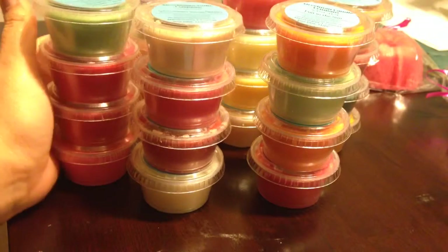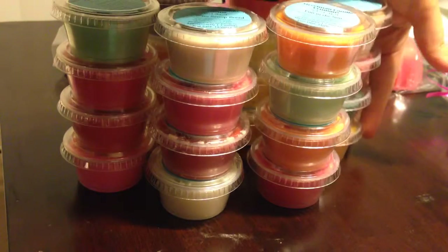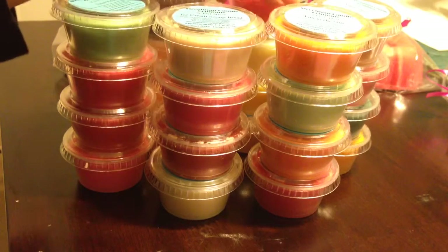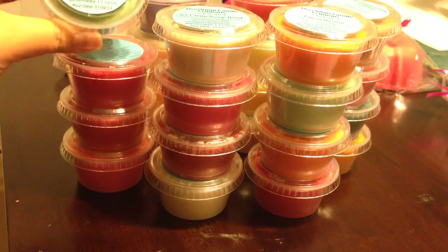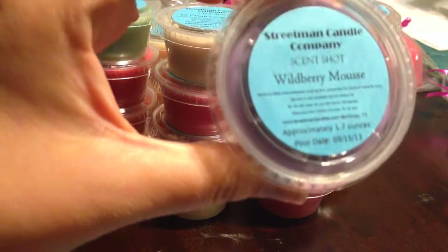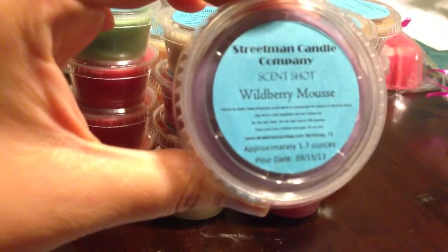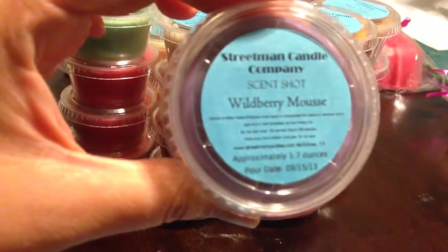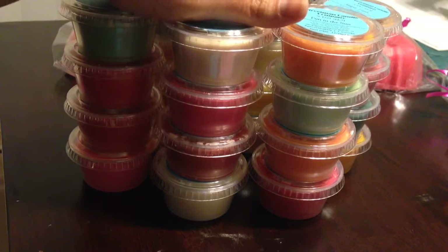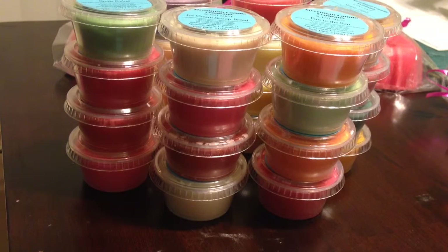I'm sorry that this video was kind of long, but thank you for sticking through it with me. When I start melting some of these I do have to wait for them to cure, although based on the pour dates on some of these scent shots I might be able to melt some of them — like the Wild Berry Mousse, which is from September. When I do my reviews on the melts — very informal reviews, just what I think — I will let you guys know what I think. Thanks for watching, bye!